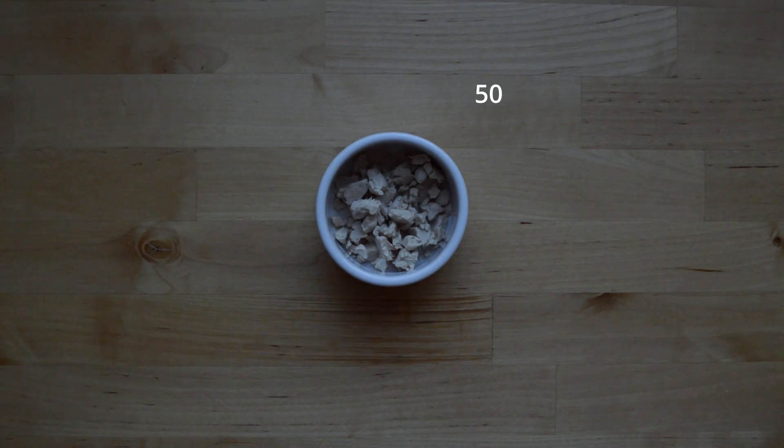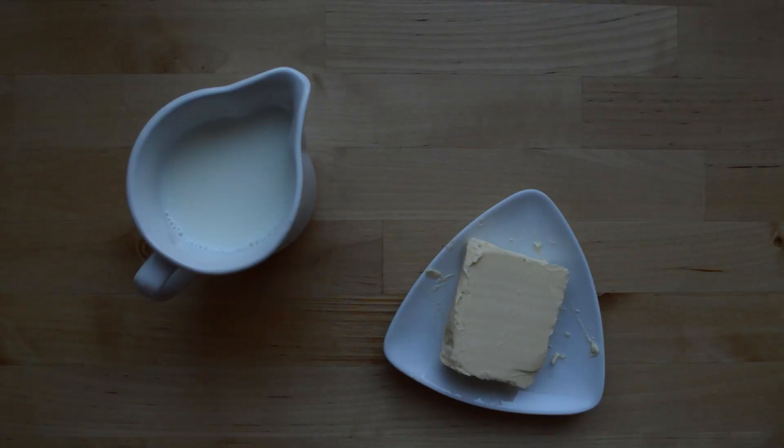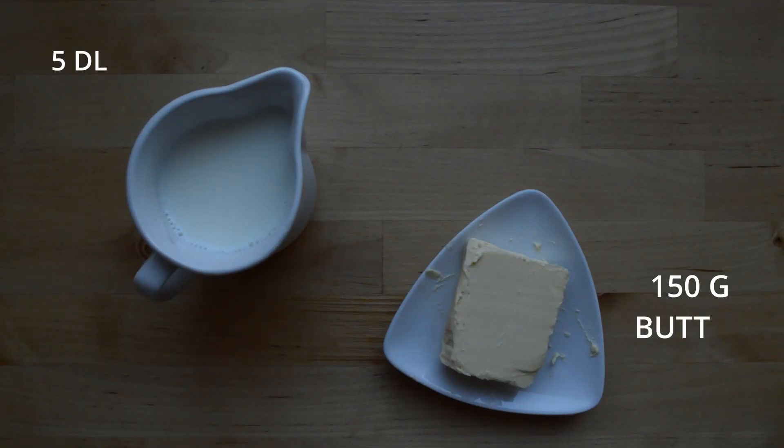To start off this recipe we'll be making the dough, and for that you'll need 50 grams of yeast, 150 grams of butter, and 5 dl milk.